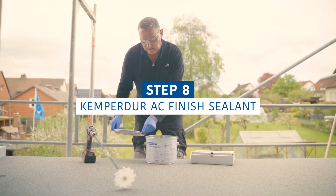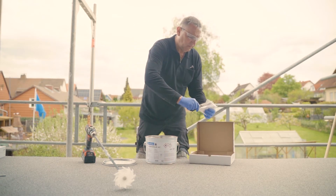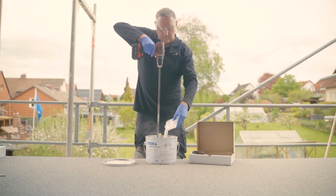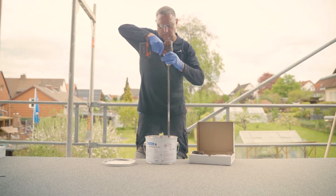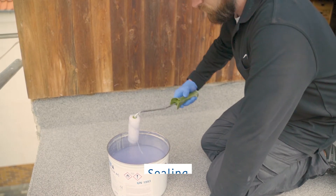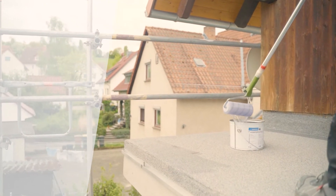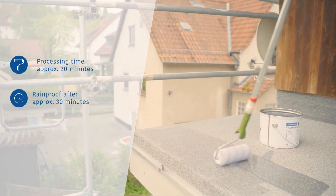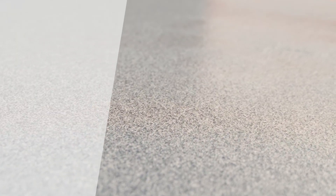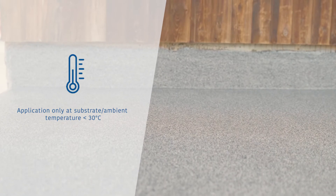As a last step, seal the surface with Kemperdor AC Finish. Stir the Kemperol CP catalyst powder into the finish. Start by applying the material to structural details and spread it using a nylon roller. Apply the material evenly to the surface in one go. Expect to use at least 0.6 kilograms per square meter. As an alternative to color quartz scattering, Kemperdor AC Coating can take on a decorative colored finish if combined with colored Kemperdor AC Finish and a scattering of Kemperdor CS microchips.